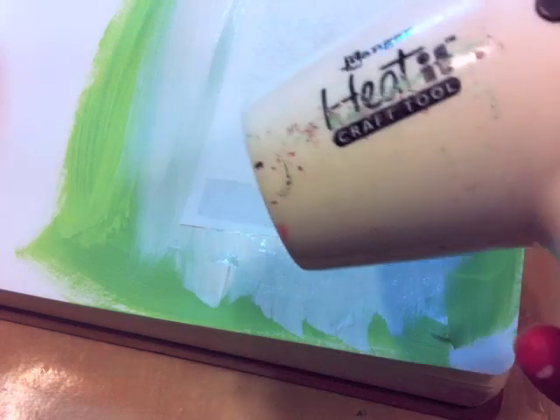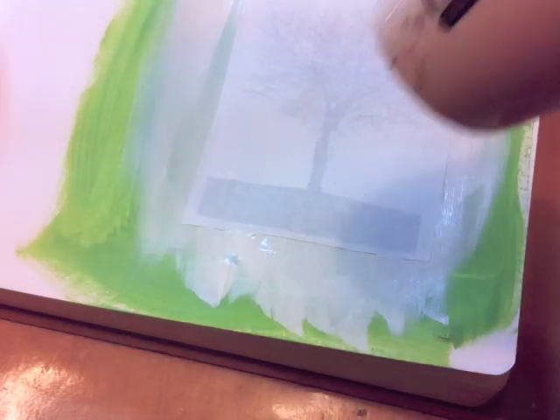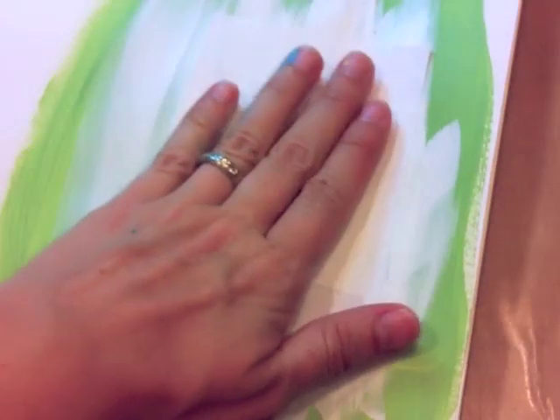Then you want to dry it completely. Ideally I would just let it sit and come back to it the next day, but you could also use the heat tool — just make sure you stay about eight to ten inches away. If you get too close the paper's going to bubble, and it gets really really hot and can make a big mess.